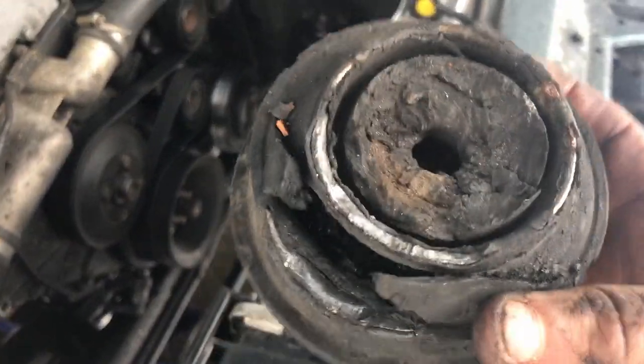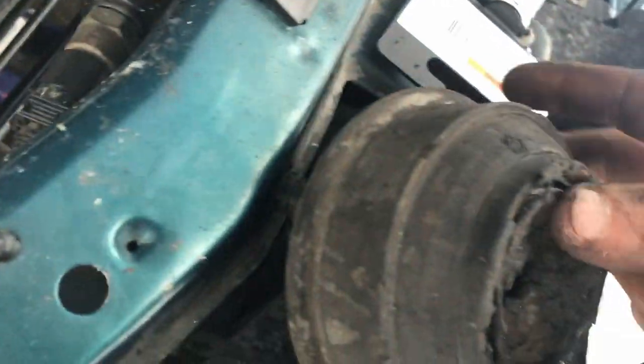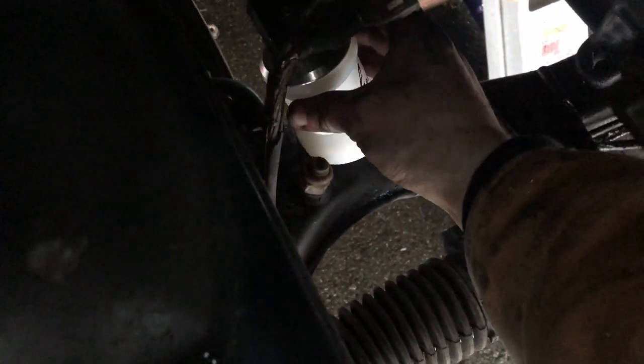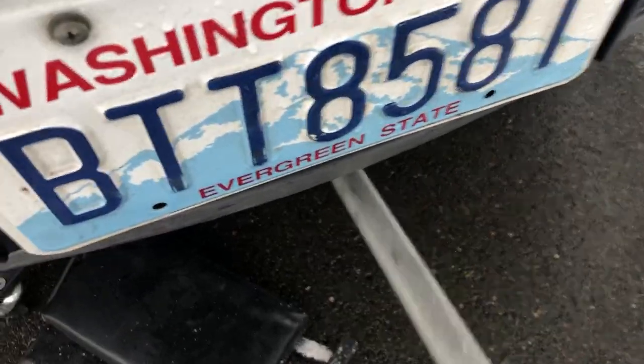I jacked up the car a little bit and was able to pull this out from the top - god damn, look at this engine mount. This thing is absolutely trashed. I didn't even realize these were so bad. I'm 10 times more excited to see how the new mounts are gonna feel now. Yeah, there's no way this is going in with this much space - I'm gonna have to jack it up a little bit more.